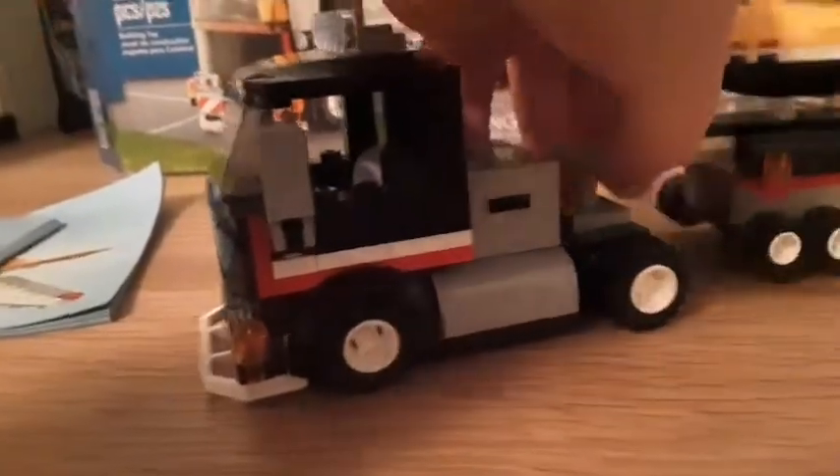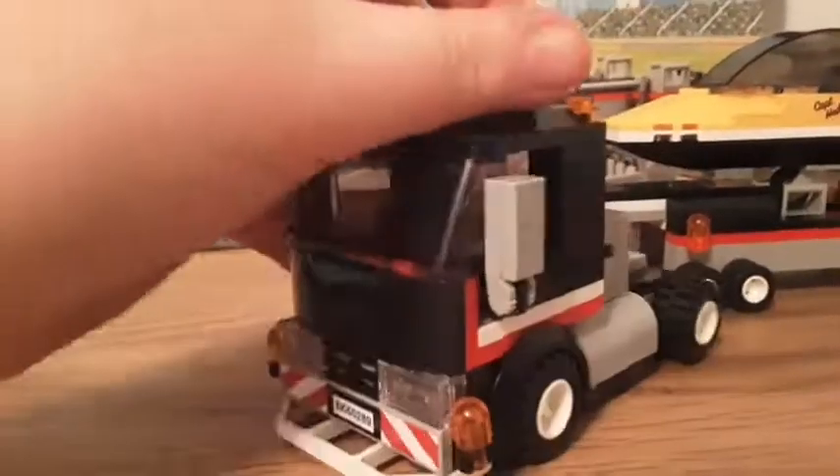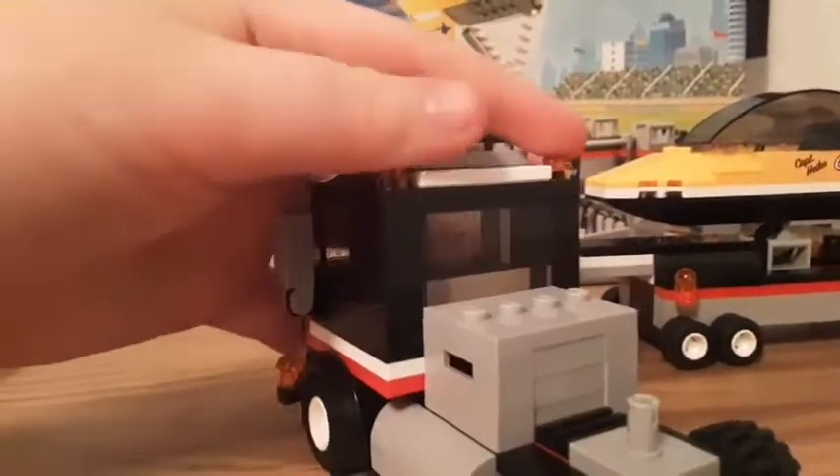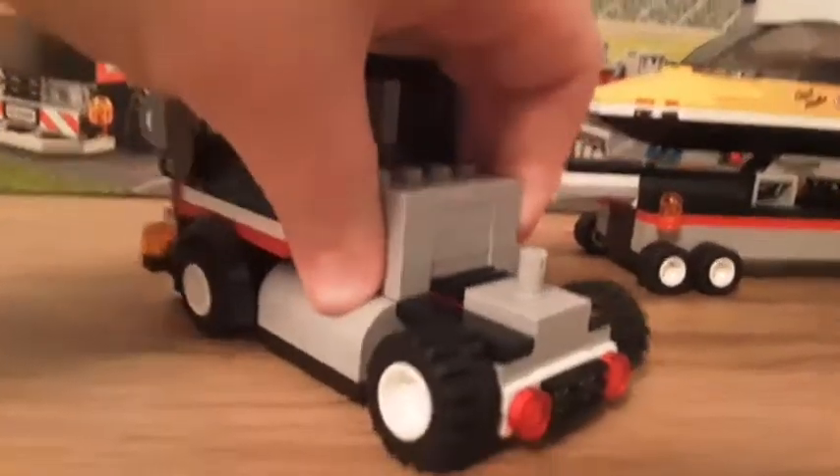Now let's get right into the build. The build of the set is actually really cool and very underrated. Starting with the cab — the front looks very cool with a flat look. There are some warning lights or wide-load lights, some mirrors, some big lights on top, and some lights over here. There's a window in the back to maybe look at the load, and a crate that holds some accessories.